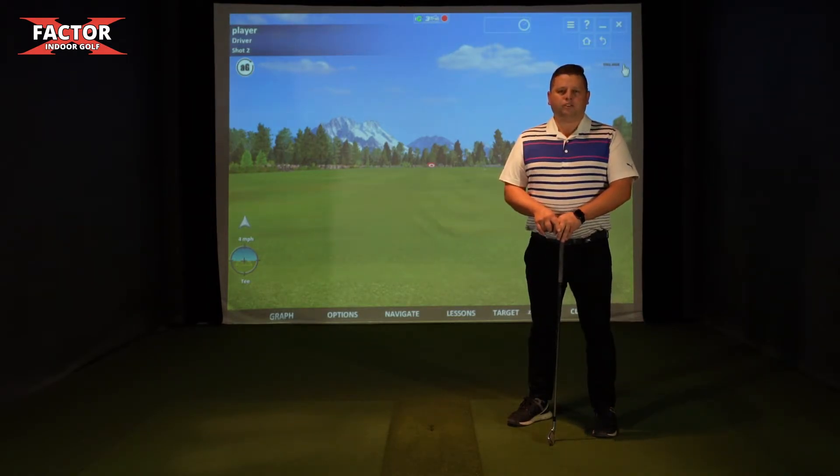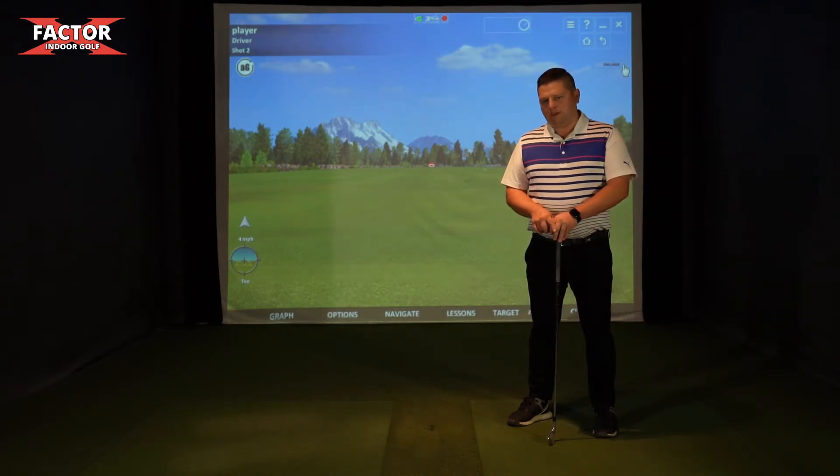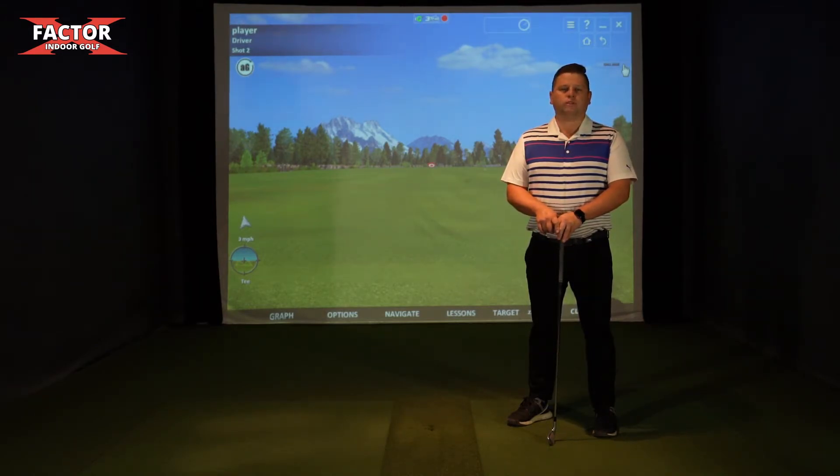You're going to see a bunch of videos in this tablet explaining the simulators, the gameplay, the short game, and of course our COVID restrictions on how we expect you to move around the facility.